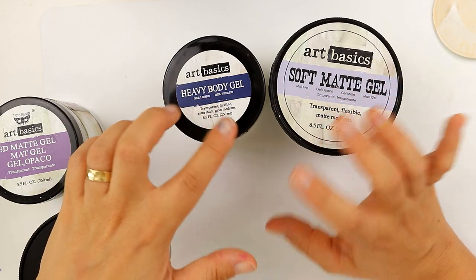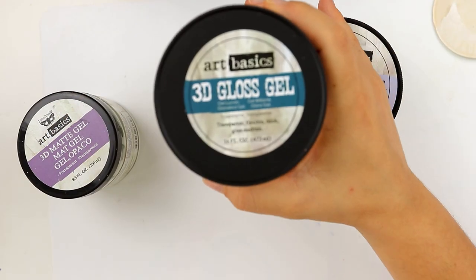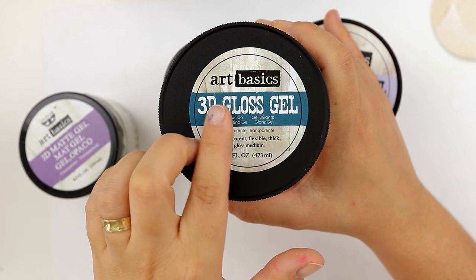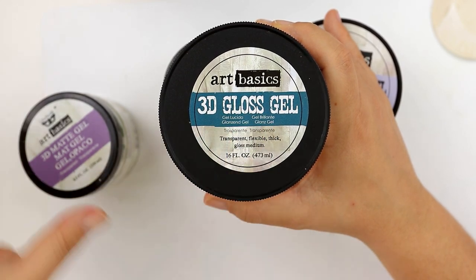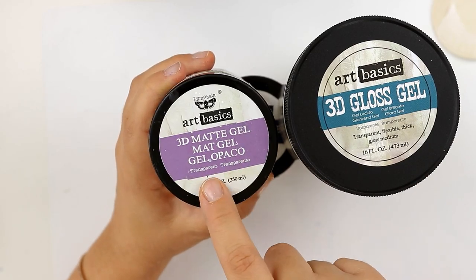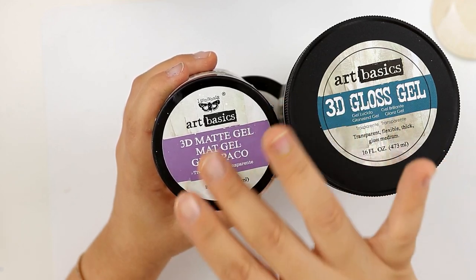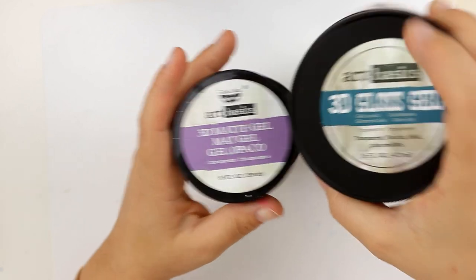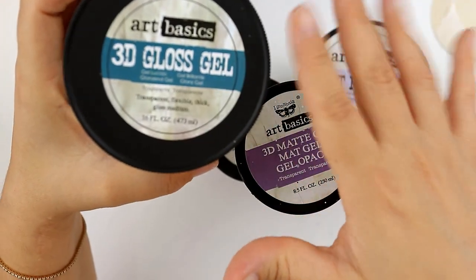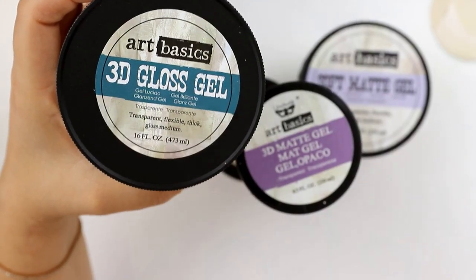The second thing that you need to think of is whether it's gloss or matte. The matte one will dry completely transparent and you will see nothing. The gloss one will give you a shimmery, glossy finished look. So it's really up to you and how you want your project to look at the end.